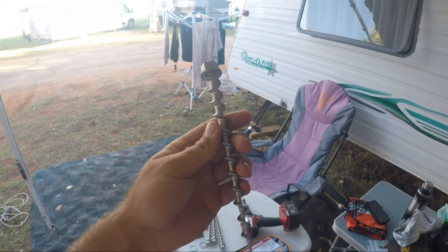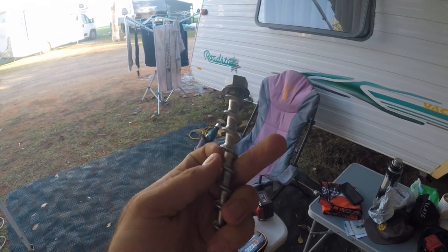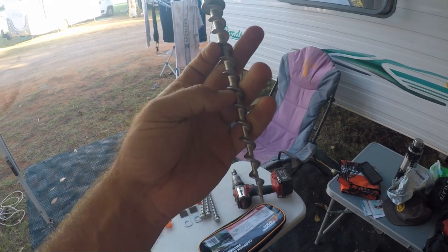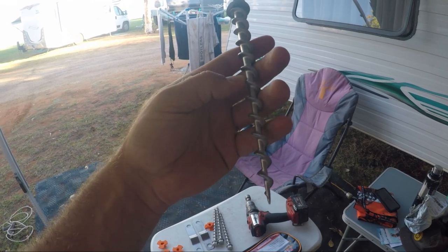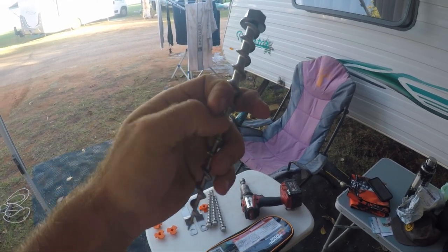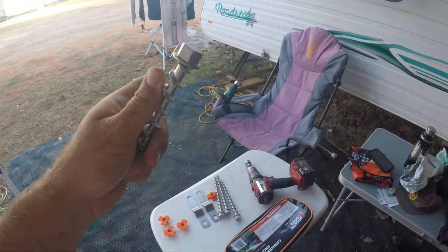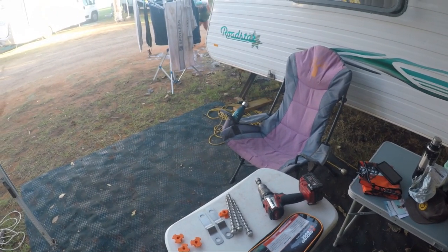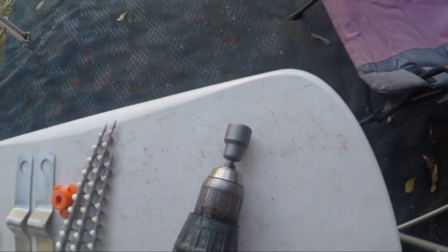These ground dogs seem to be a lot better than some of the other ones on the market, as they've got quite an aggressive thread on them so they really bite into the ground. They're not like a coach screw or some of the other ones that have a really tiny thread. And they also have a 19mm head which matches the legs on your caravan, so you can just use this bit to wind your legs down while you're at it.